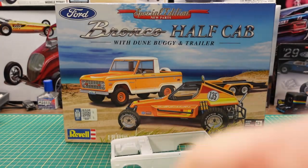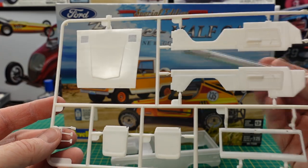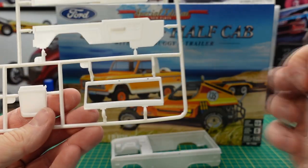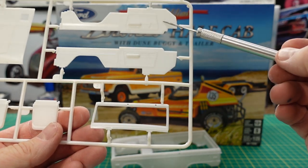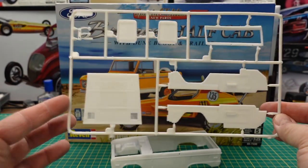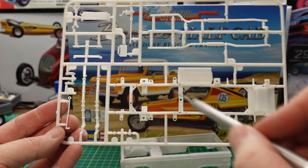Here we have the hood — it's totally open so you can see the grille and everything behind it, with molded hood vents. On the back side we've got the gas pedal, brake, and clutch. There are some seat backs, the windshield frame that holds the windshield, and interior paneling — the rear paneling and door paneling are all here. The hood doesn't have any cutout indications, but there's no need for that.